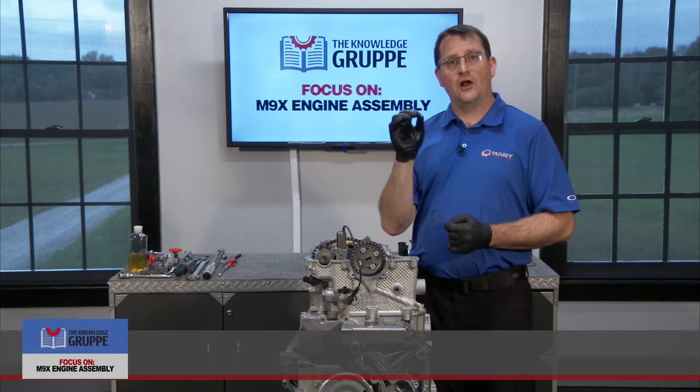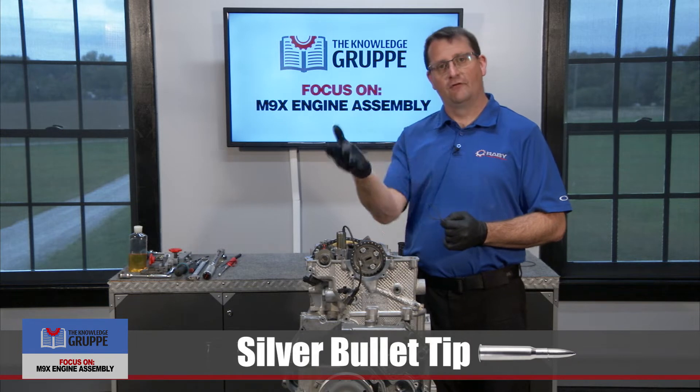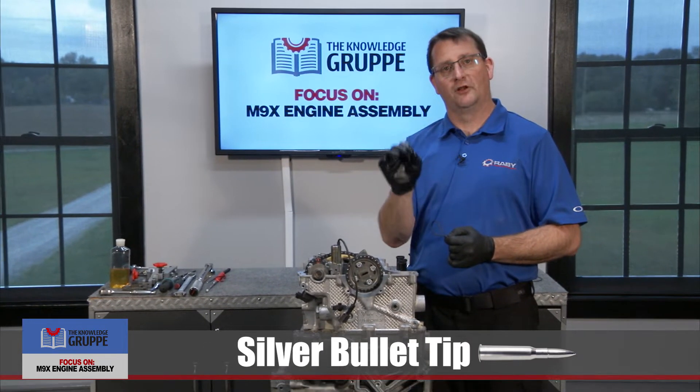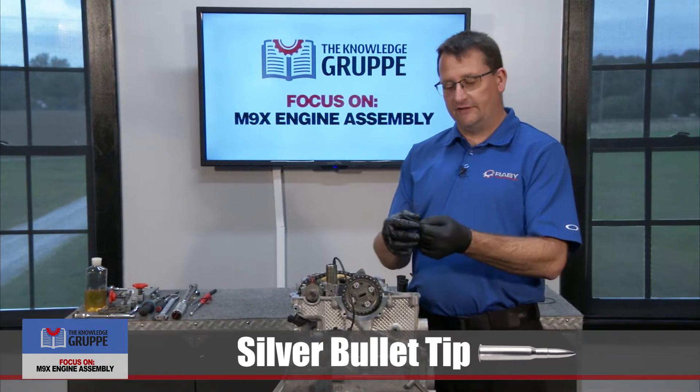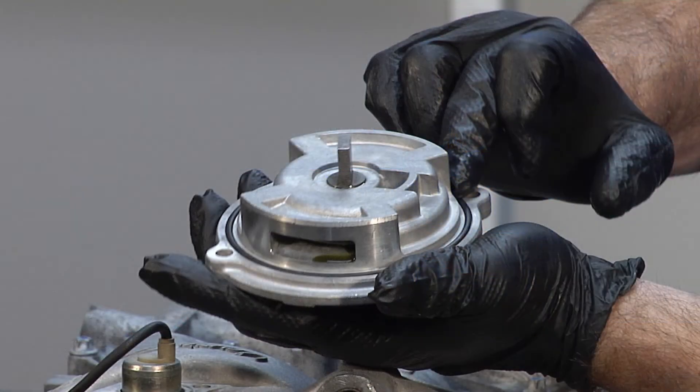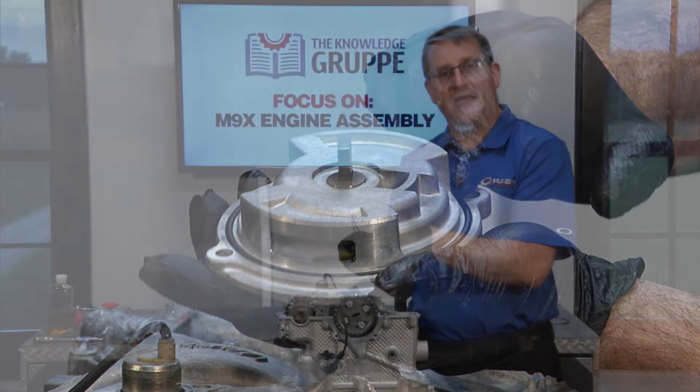One of those things I call silver bullets — I mention silver bullets quite a bit in my hands-on classes — and I'm going to share a silver bullet with you now. Basically what you have here is one of the scavenge pump o-rings that was actually used in the original engine when we took it apart. This is one of the original parts out of our engine.